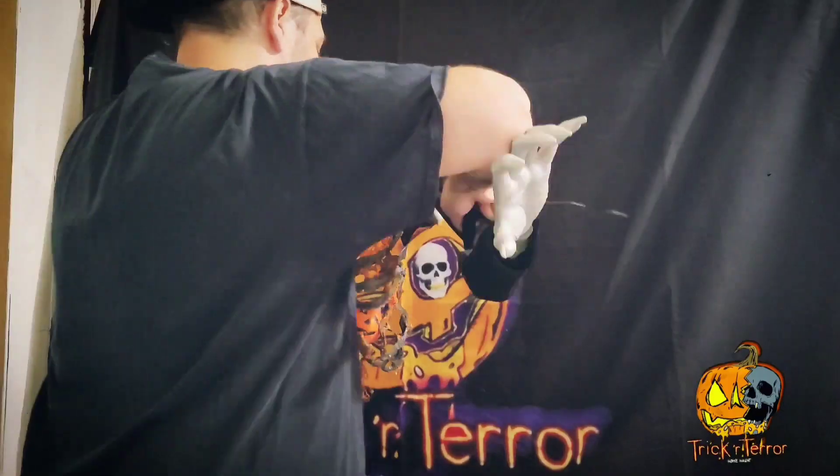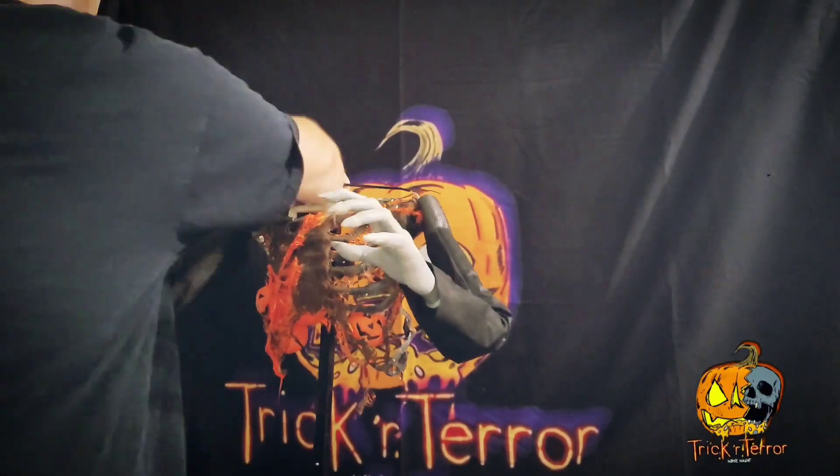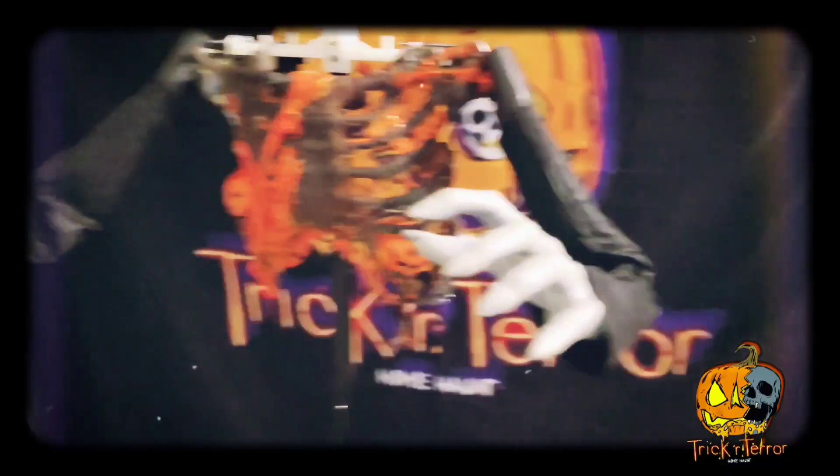Just putting the torso on the animatronic here to see what it looks like on the Hauntress prop.